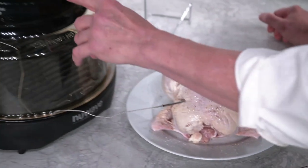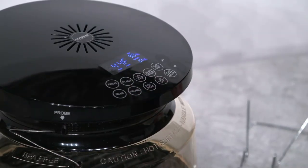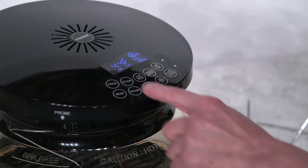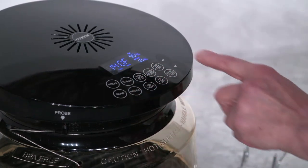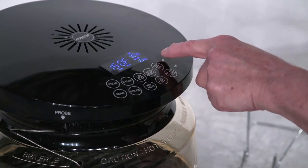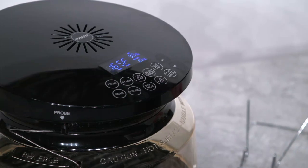Now that our unit has preheated, let's set our target probe temperature. Press the probe button — the display will show the current reading of the probe, which is 44 degrees. Press and hold the probe button to set your target temperature. It defaults to 140 degrees, but using the up arrow we are going to change it to 165 degrees. Once the probe reaches 165 degrees, the unit will automatically turn off and your chicken will be ready. Let's place the chicken into our Primo.